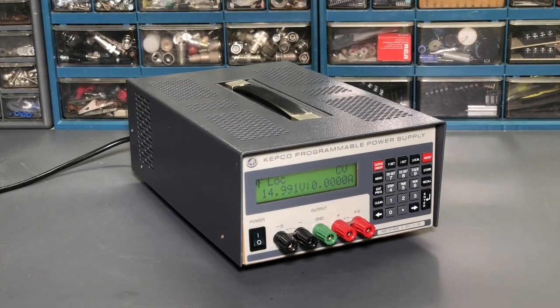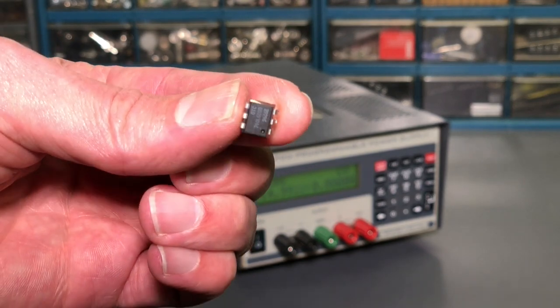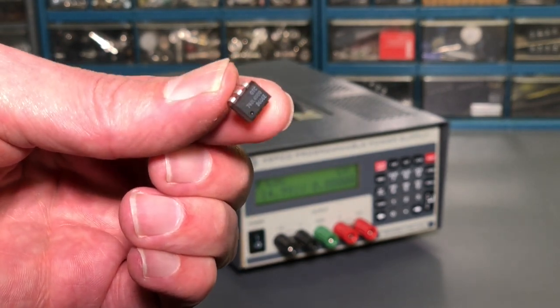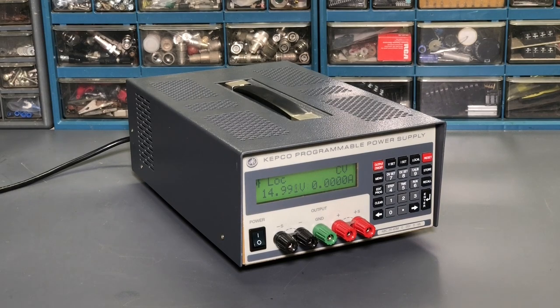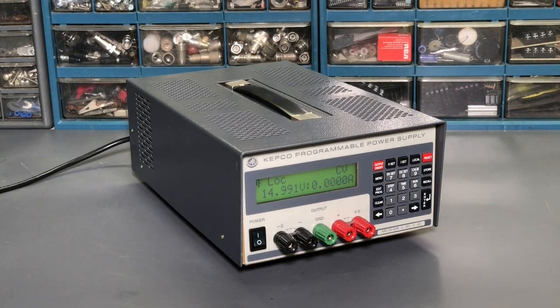The repairs on the Kepco ABC 25-4DM power supply are now complete. It's functioning very well, and with just the replacement of this one little part we keep that power supply out of the landfill and put it back into service on the bench. If you enjoyed this video make sure to give a thumbs up, and if you're enjoying the videos on this channel don't forget to subscribe. Until next time, thanks for watching and goodbye.